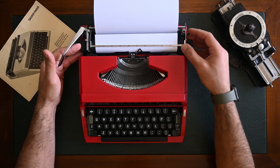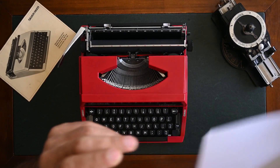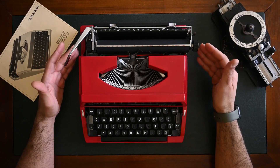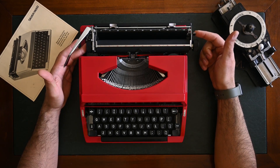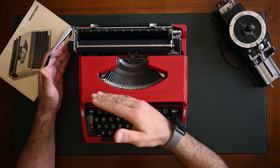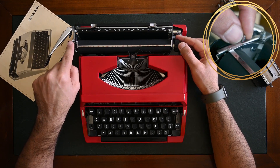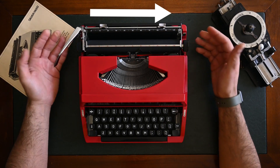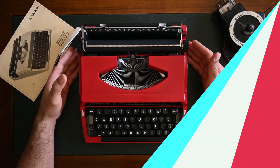To remove the paper, un-grip the paper release lever and remove your paper, then grip the lever back. When you finish typing, you need to re-lock the carriage. Use the carriage release lever to move the carriage to the left side, then use the carriage lock — push it to the locked position — and move the carriage to the central position. Your carriage is now locked.